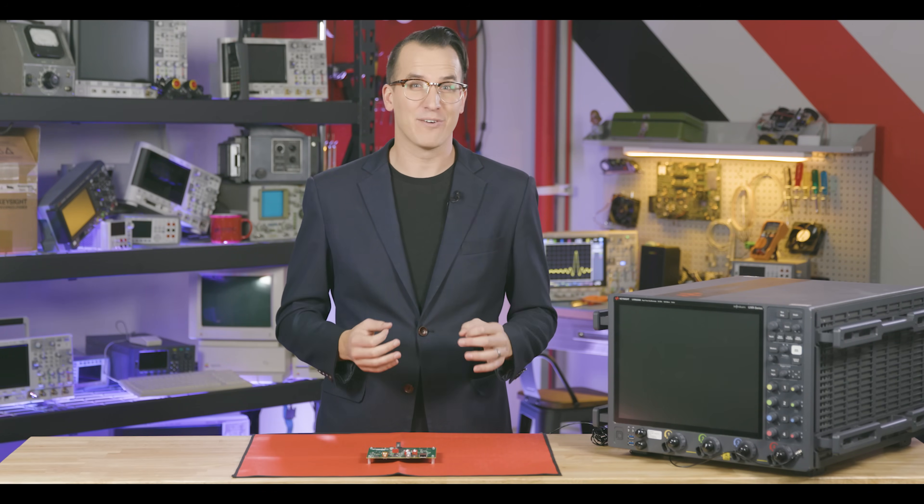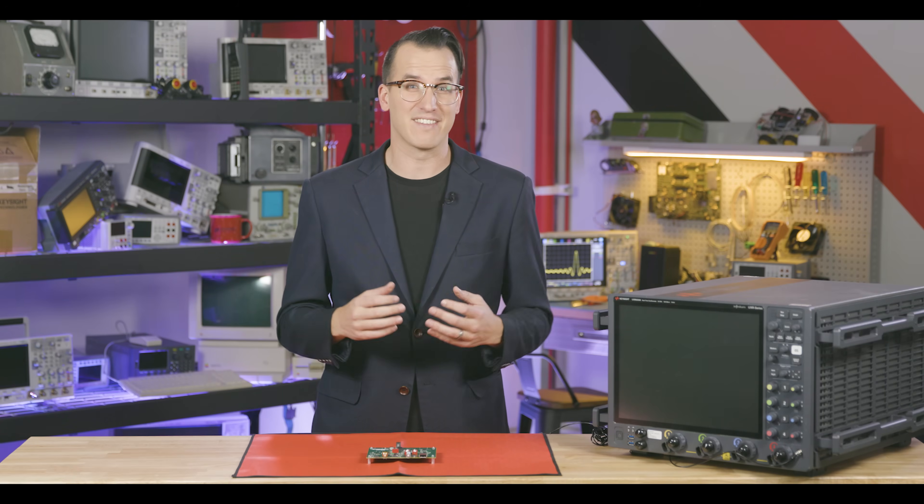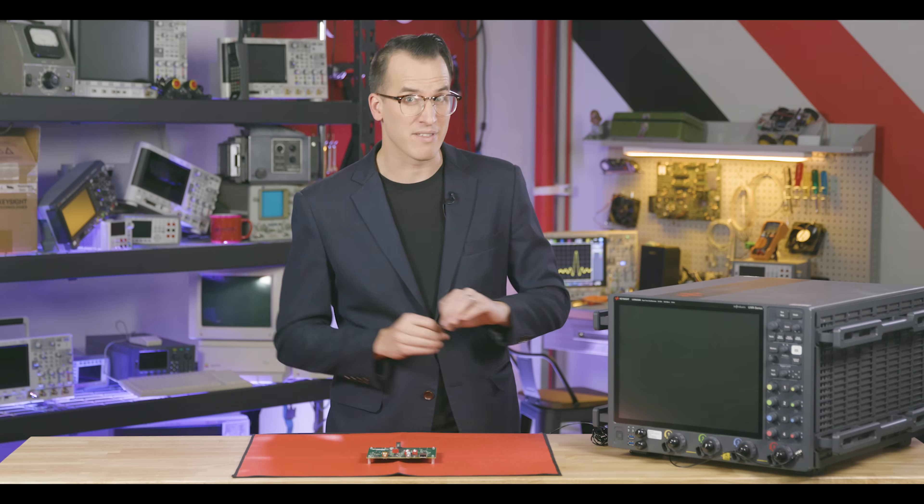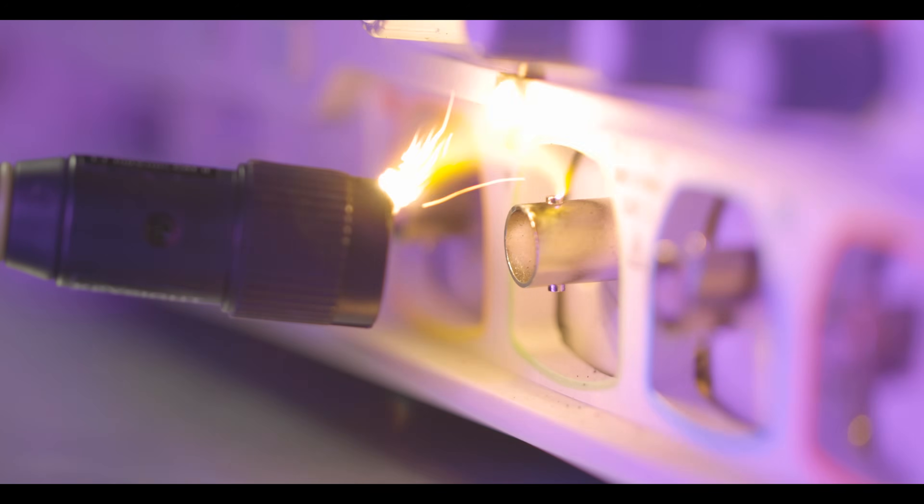When they asked me to make a static video, I told them that's literally just a picture and the whole conversation went downhill from there. Anyways, electronic damage to test gear is caused by an excessive amount of power going into equipment's inputs, and that power gets there in a few different ways.